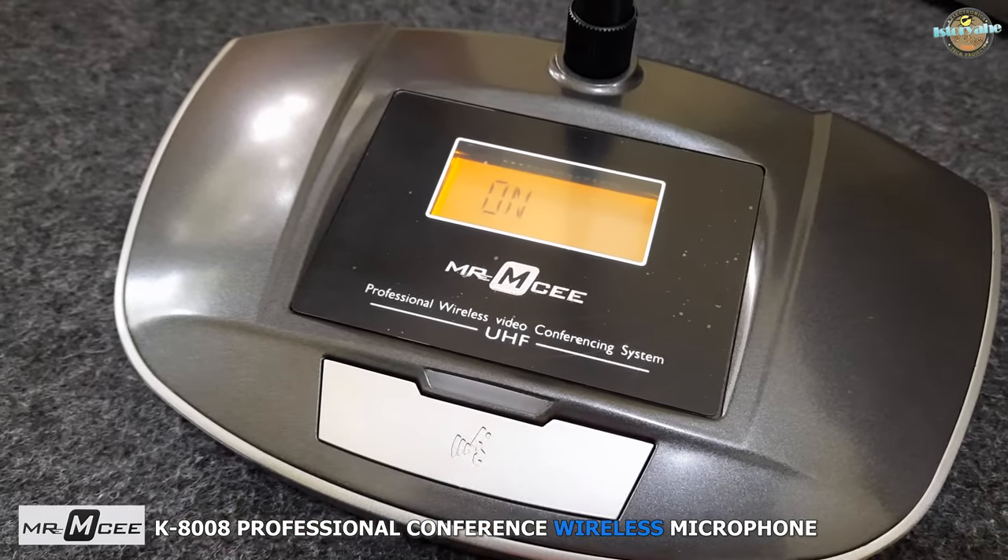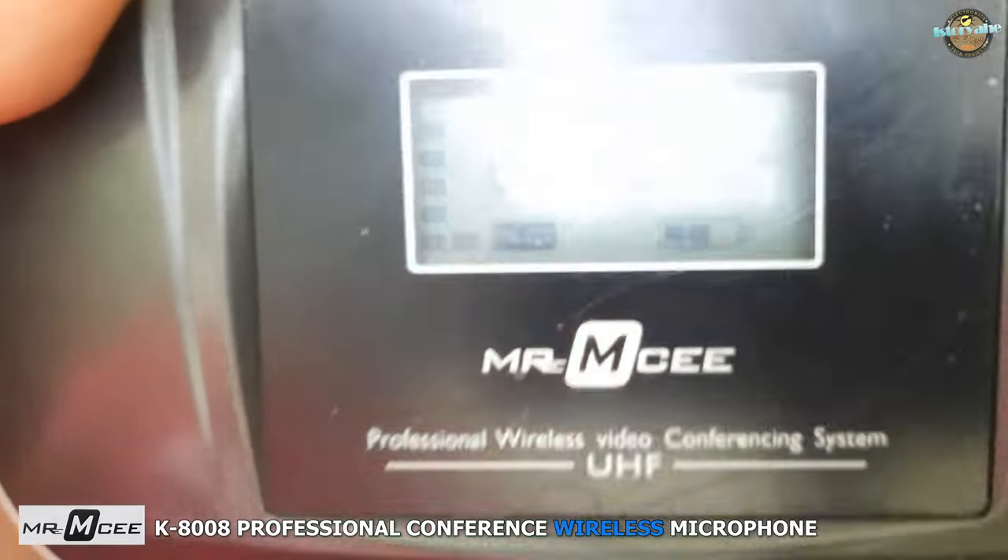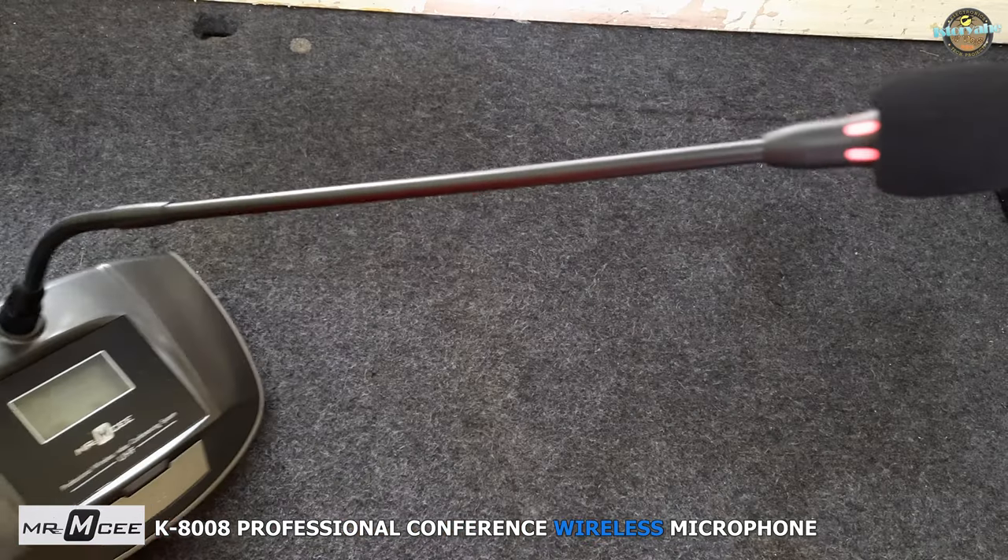Additionally, each microphone has an LCD display that shows its battery life and connection status, making it easy to monitor and manage the microphones during use.